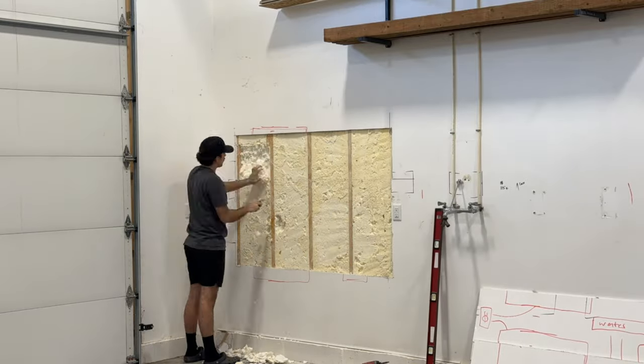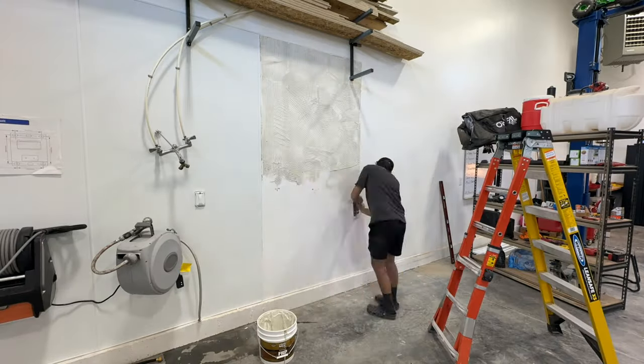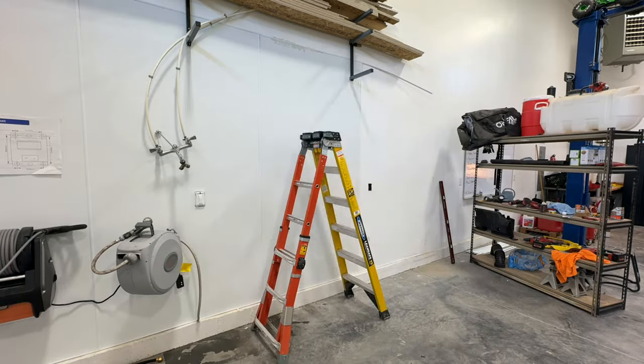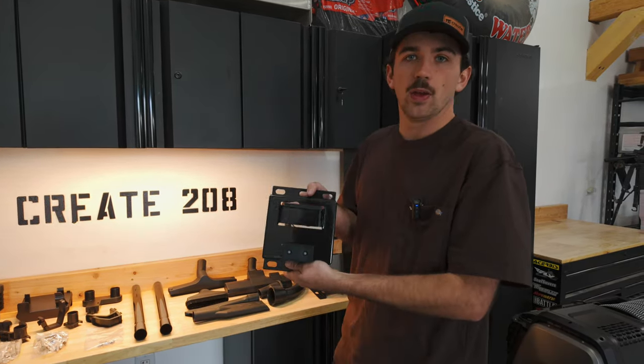We cut out the drywall, took out the spray foam, added a lot of blocking, and then put FRP on top of all of that. The reason we're doing FRP is because it's waterproof. Instead of re-taping and mudding the drywall, we just glued and put FRP on it — covering everything up with a nice waterproof area with all the backing we need. We have the retractable pressure washer, retractable air hose, retractable garden hose, and now the retractable vacuum. I wanted to do this once, put all the proper backing in, and get it set up as a permanent setup. Let's jump over there, mount this up, and hang the vacuum.